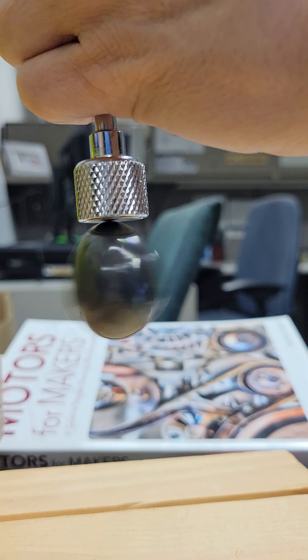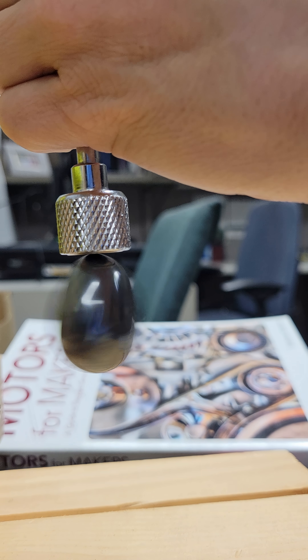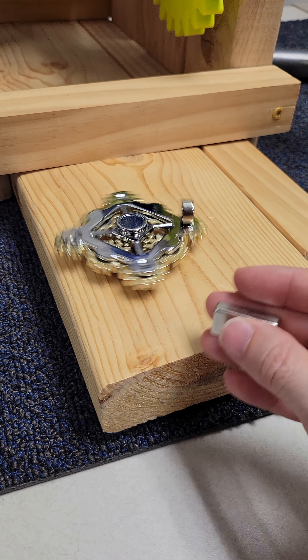I've been exploring different kinds of magnetic couplings. This iron stone will spin for a long time because the friction is so low. And this shows how an electric motor works by using opposing magnetic forces to spin a rotor.